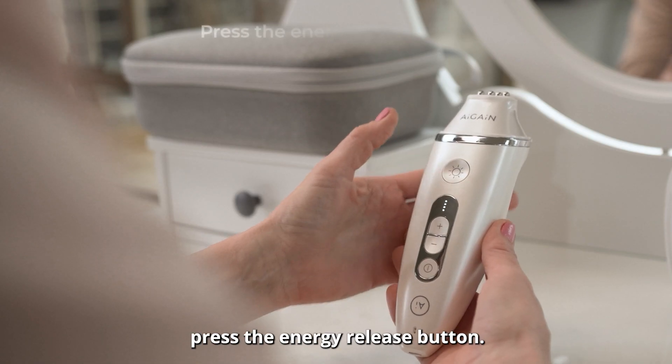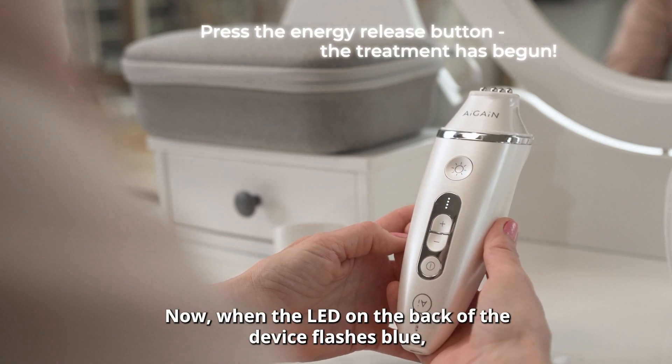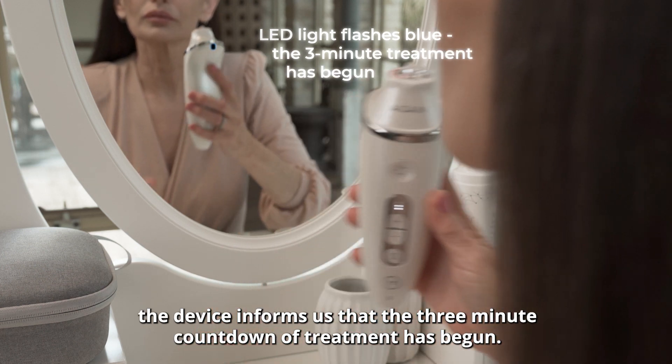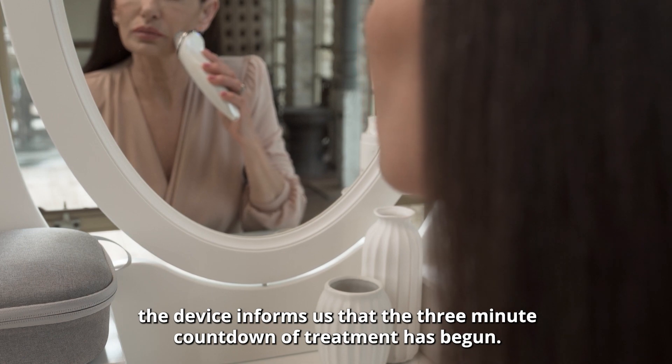To start the treatment press the energy release button. Now when the LED on the back of the device flashes blue, the device informs us that the three minute countdown of treatment has begun.